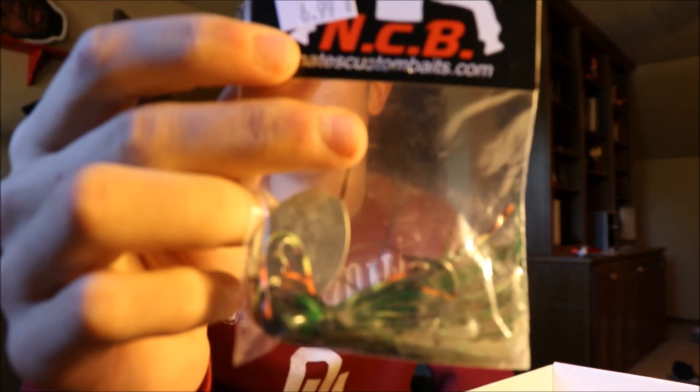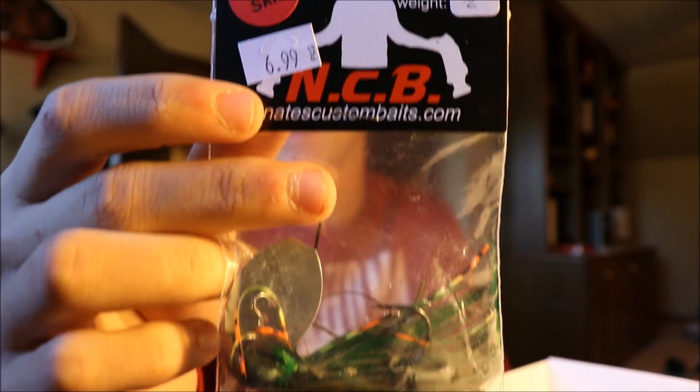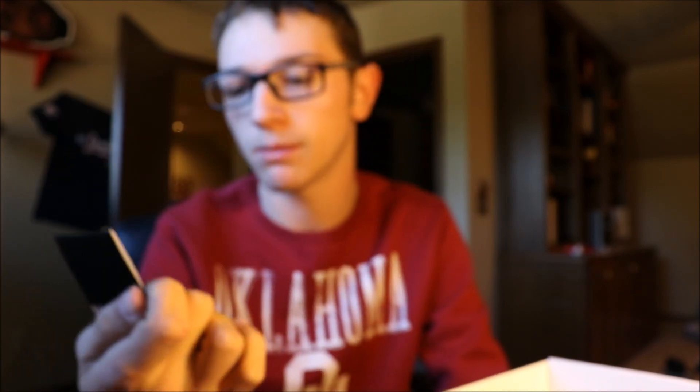Next, we got one of our own sponsors' lures. Nate's Custom Baits has been hooking us up for a while, so I'm glad they're in these boxes. This is a half ounce Vibrid Gill. These hybrid vibes are insane — I love them, I use them all the time. I've actually got to order some more because I'm currently out, but I'm glad it's in there so I can start fishing the hybrid vibes again.